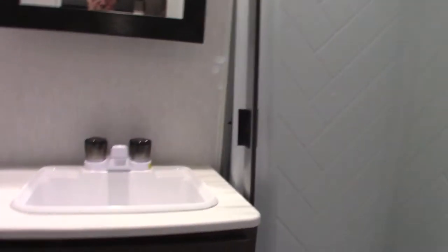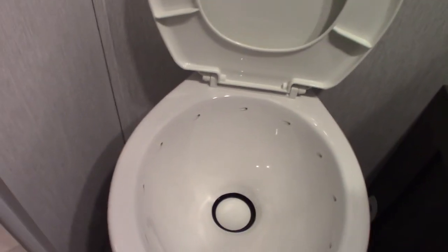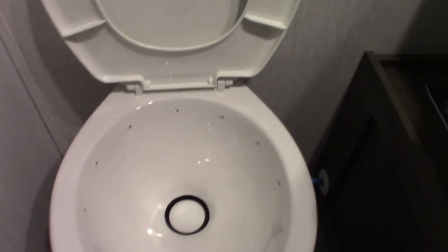Your shower and sink work like any other sink and shower. This is an RV toilet — that's the flush pedal, and the black tank is directly below. Before you start using it, put a dose of chemical in the bowl, stand on the pedal and put about a gallon of water in there before you use it. Otherwise it can get clogged up and it'll smell terrible.